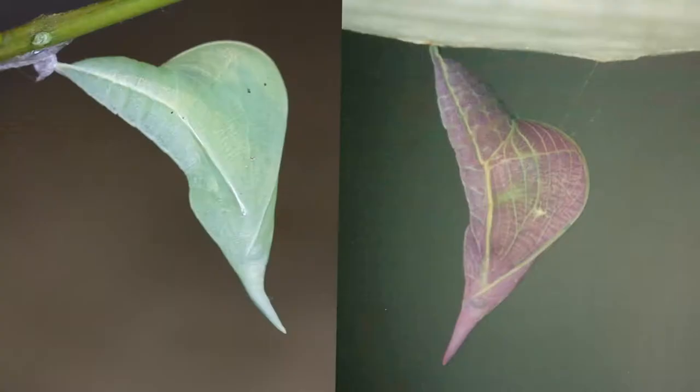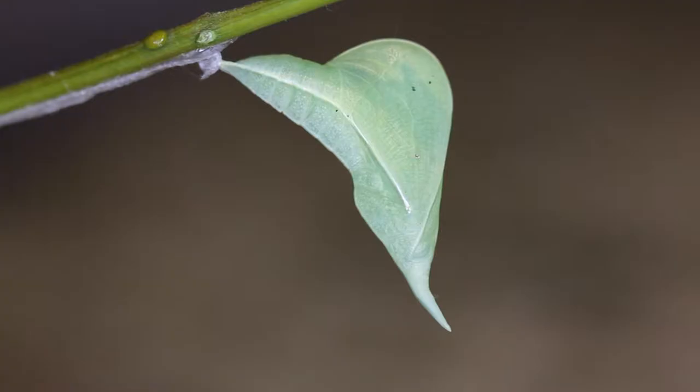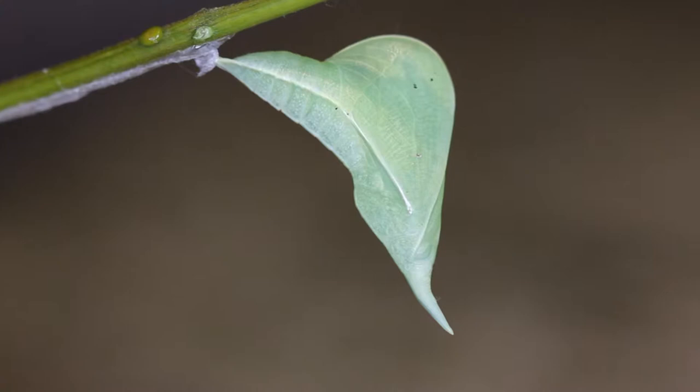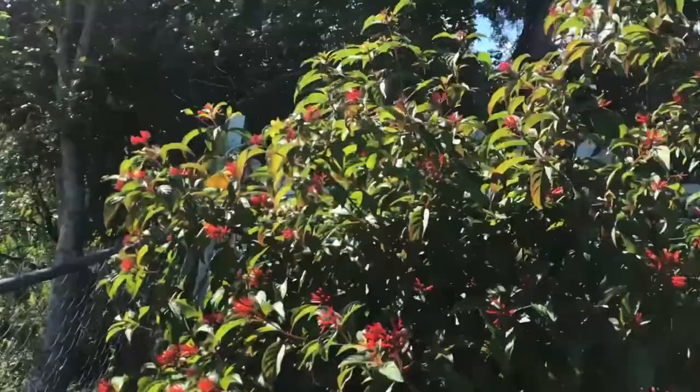When they pupate, if they pupate on a flat, smooth surface, the pupa comes out green. Kind of interesting. If they pupate on a rough surface, the pupa comes out pink. Very interesting how that all works out. Typically they pupate and the pupa comes out green, on the vein of the leaf or stem of a cassia or host plant. The pupa looks very typical of a pierid chrysalis — hangs upside down with a girdle and it's got that long nose that comes off the chrysalis. Pretty cool chrysalis.